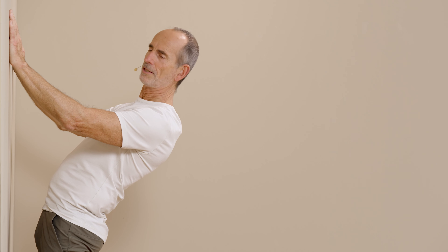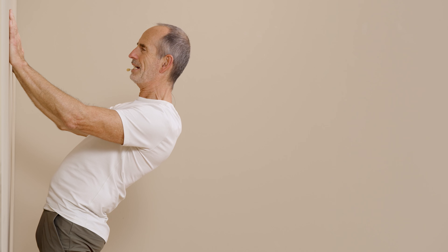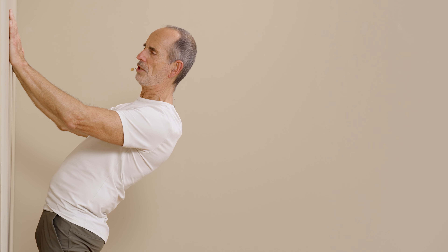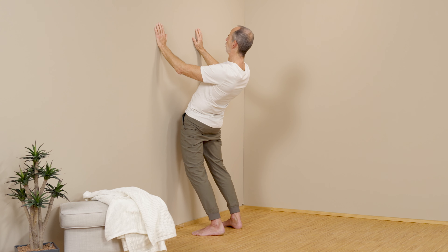Now we start the strength training component. We are leaning against the wall, and now you tighten your abdomen and hips as if you wanted to lift yourself up, pressing your hands against the wall. Then you relax again and notice that you can go a little further into the stretch. Do that again: press your hands against the wall with abdominal and hip strength, relax, go a little further into the stretch, and then slowly come out again.